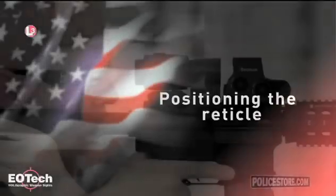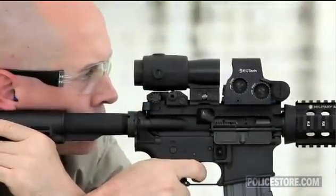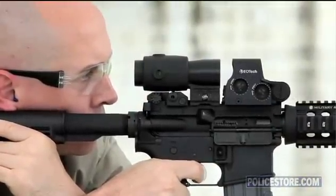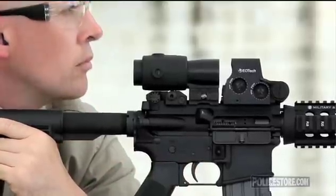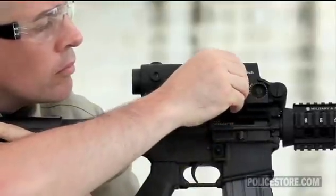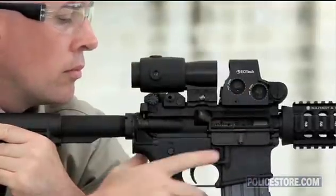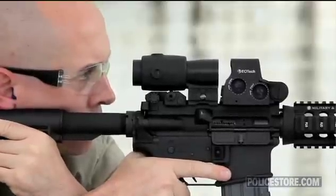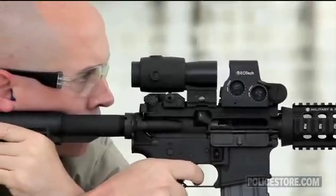Positioning the reticle. Once the magnifier is installed properly behind the HWS, it may be necessary to re-zero the site. This may be due to the shooter's ability to see the target and point of impact more accurately than without the magnifier. Re-zeroing the site will prevent a perceived shift in point of impact when going from no magnification to magnification.